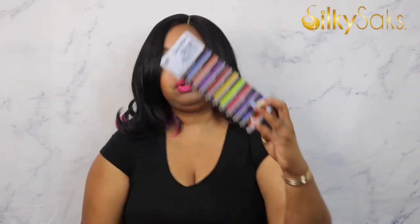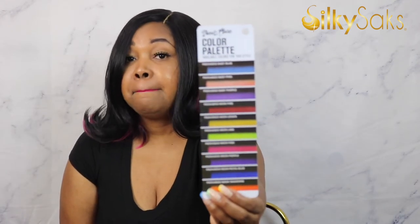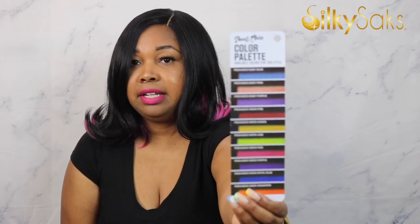Kessie is heat friendly, she's HD lace, she has the ear-to-ear lace, she has the baby hair — I'm just not rocking them today. This is the color peekaboo pink, and as you can see on the ends the pink is popping up, which is super cool. I love that it has the peekaboo color. It does come in quite a few colors — there are some pretty bold options here. Again, I'm rocking the neon pink.